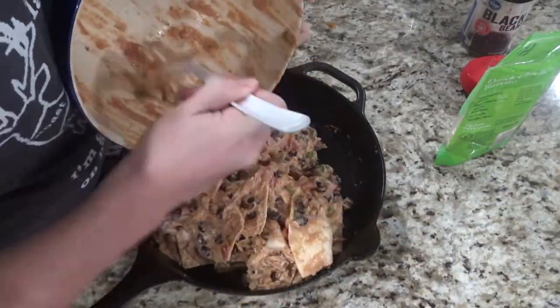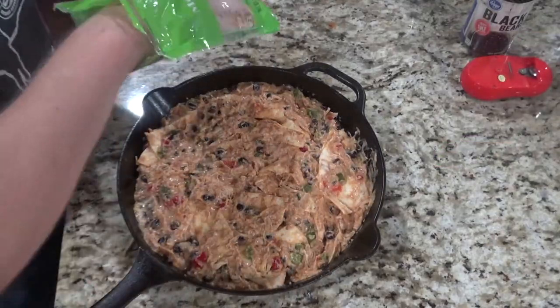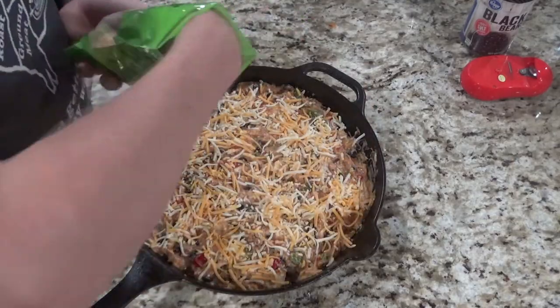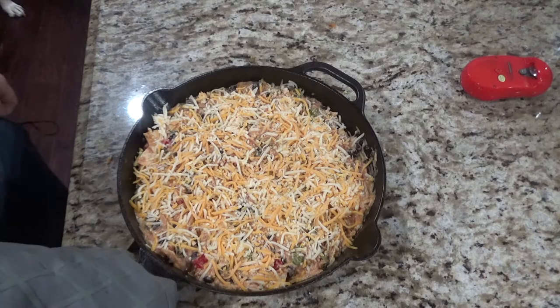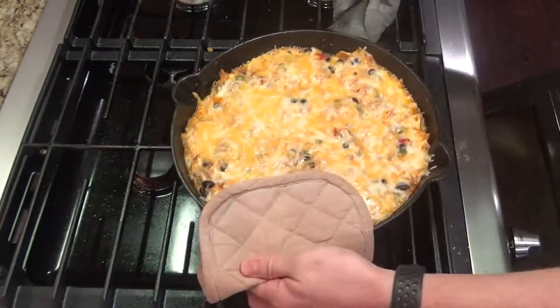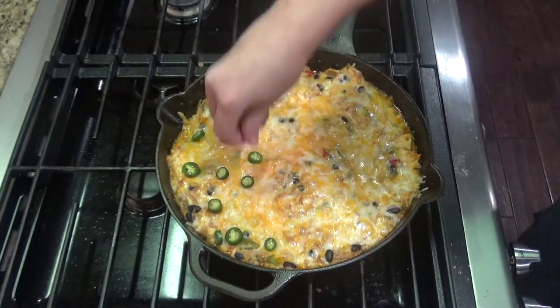You'll then spoon your mixture into your cast iron skillet again. Next you'll take the rest of your cheese, probably about a half a cup or so, and sprinkle it evenly over the top. If you wanted to add jalapenos here you could — I'm going to add them at the end. Move this to the oven and cook for 10 minutes. After 10 minutes you can remove from the oven and add some jalapenos or any other toppings you want.